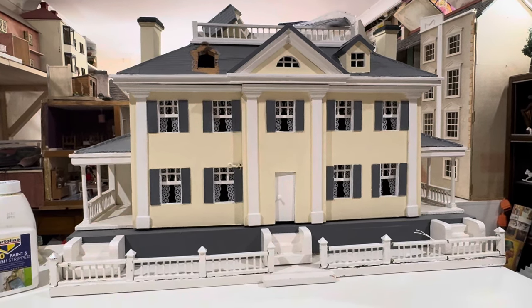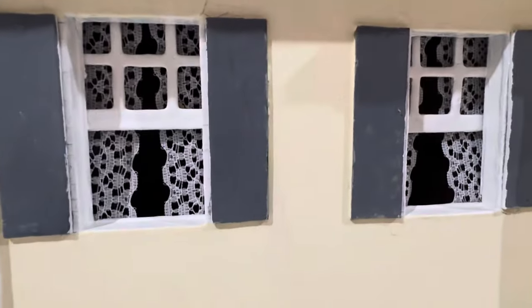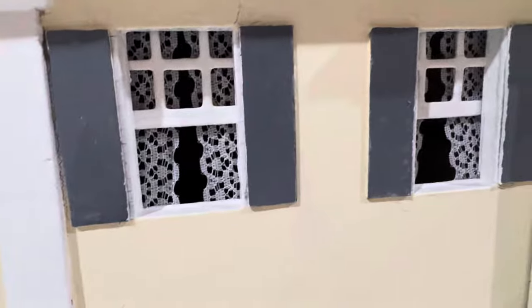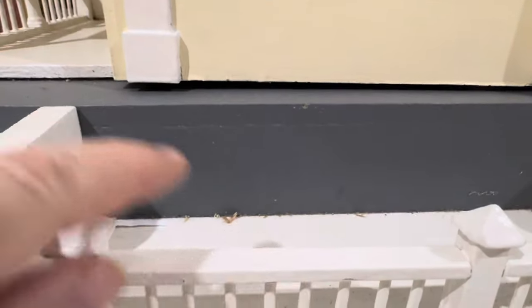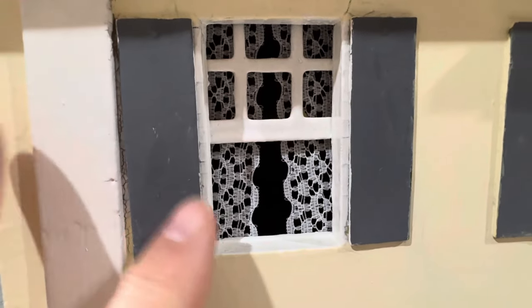Unfortunately this one has been really badly overpainted, so someone has basically covered up all of the original colours and features. There was a lovely little feature on the door that's gone. They've used gloss paint for the white and a different sort of paint for the grey, which is just a normal sort of matte emulsion by the look of it.